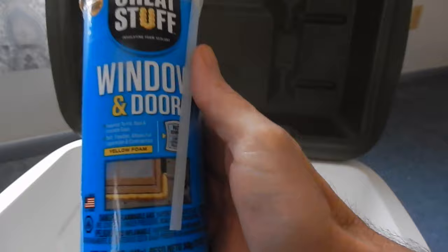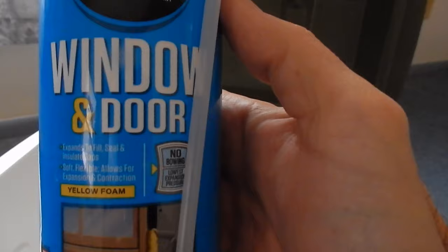So what you want to do is get yourself some of this: Great Stuff, window and door. You want window and door because it doesn't expand like the large gap filler does.